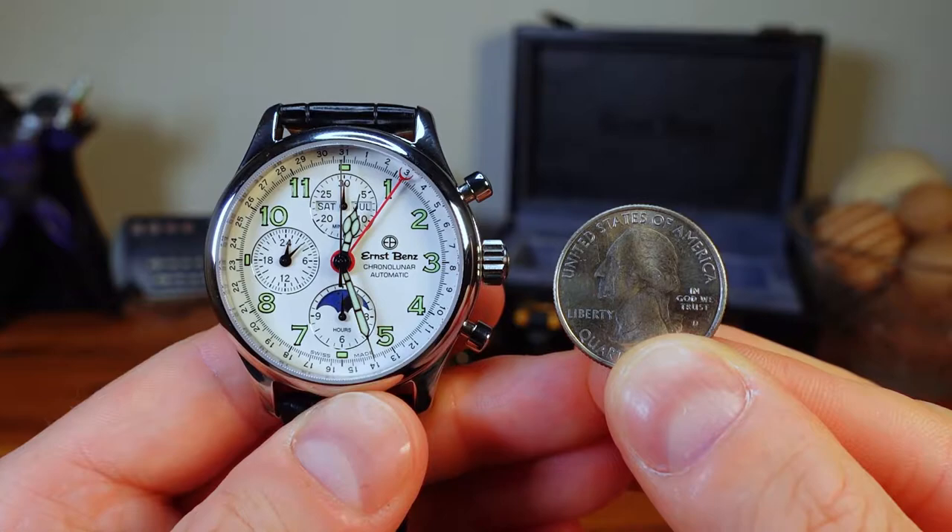Ernst Bens states on their website that they use five coats of Super-LumiNova applied over the handset as well as the index numerals. It's very bright, long-lasting, and you can tell just from this shot it will not disappoint. In these shots I'll show you each piece side by side next to an American quarter to give you a better representation of the scale.